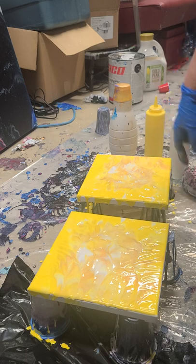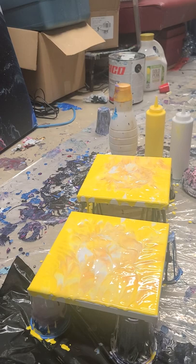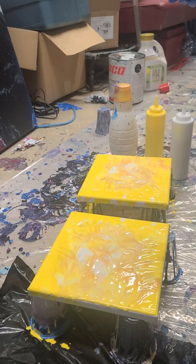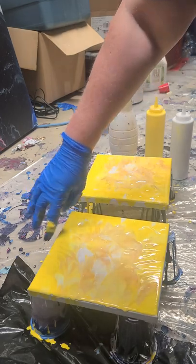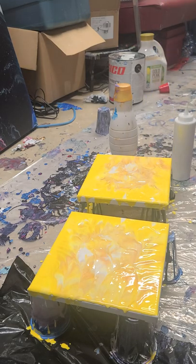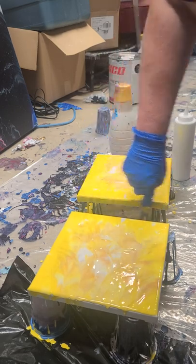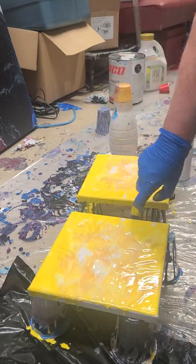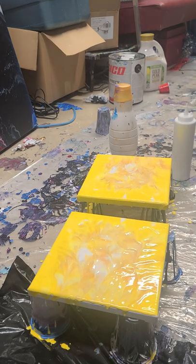Over here we've got some gold, we've got some white, we've got some yellow. Oh, it looks like lemon meringue heaven because it is absolutely luscious looking! I'm going to let that dry for a bit. I'm going to fix up the edges because they need some help. I'm going to do a little bit of yellow around all of the edges since it's kind of the main color anyway. I'll talk to you later.